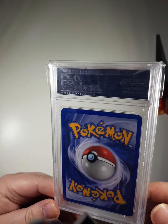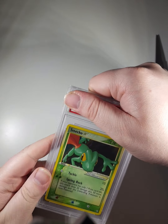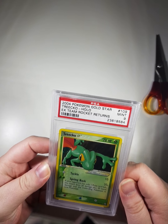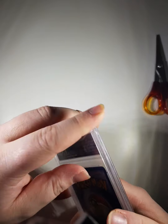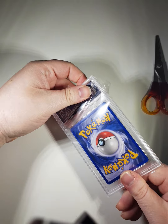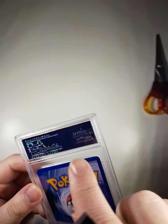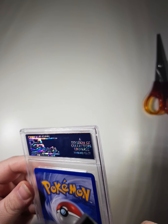Sorry, I'm just having a good look at it because I'm hoping it's not damaged. As you can see, it's an EX Team Rocket Returns Tricot. I'm going to get it out of this sleeve and just check that the case isn't cracked. The label's a bit scuffed but that's probably because it's quite an old case.